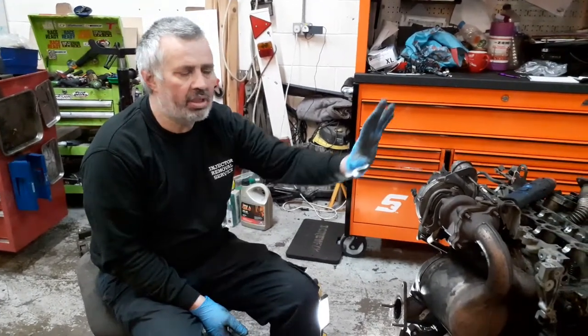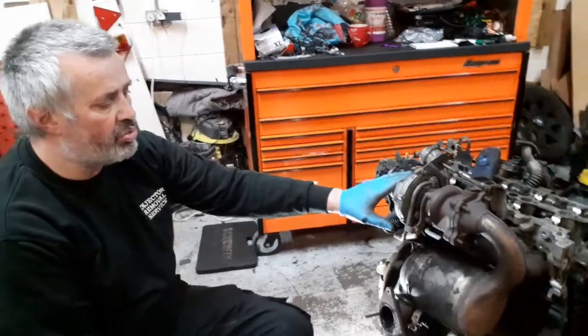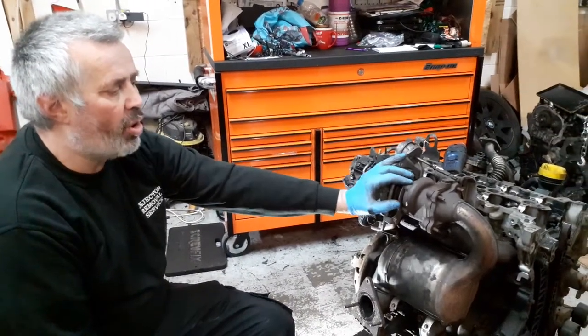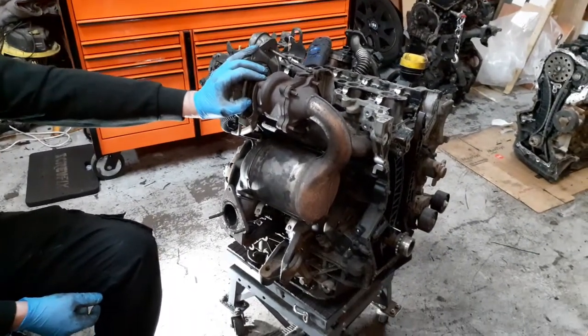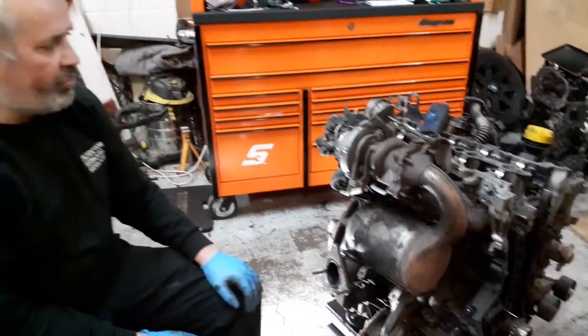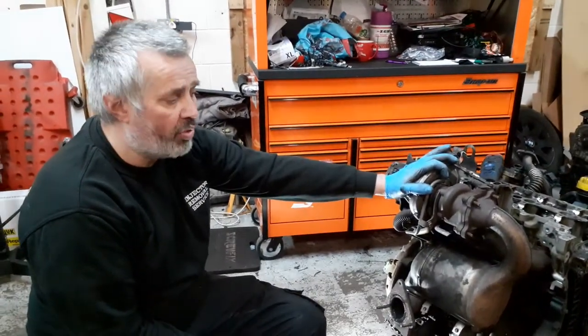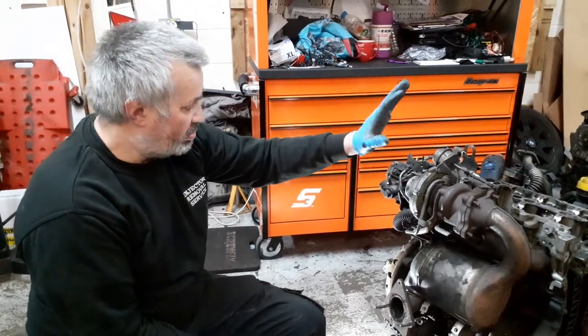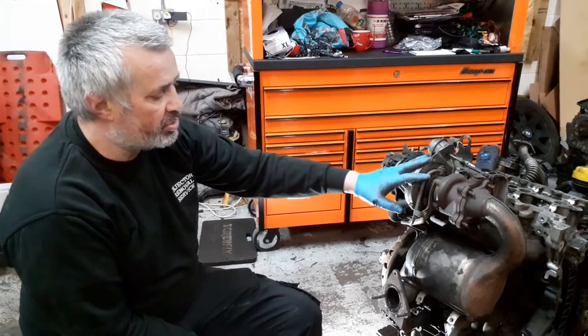Hi, it's Martin from South Wales Injector Removals again. I've been asked to do a video on how to take a turbo off. I looked on YouTube and surprisingly there are very few videos showing you how to take the turbo off an M9R standard 2 litre engine. So for ease of the video, rather than spending 2 or 3 hours trying to get it off when it's on the van, I've got this scrap engine so the turbo's good and we'll take it off.